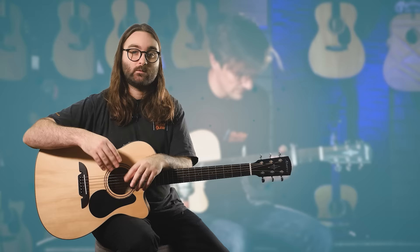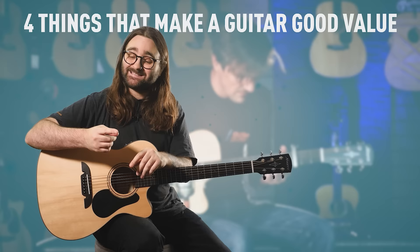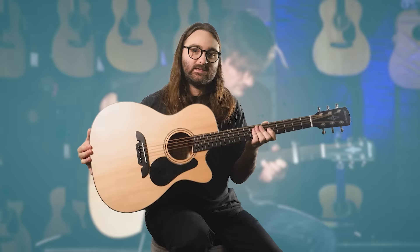We think there are four things that define a good value guitar: it has to sound good, it has to feel good for the player, it has to look good, and obviously it has to not cost too much money. This guitar — which I've been holding up until now without saying a word about — is one that we think really ticks all of those boxes. This is the Alvarez AF30CE.